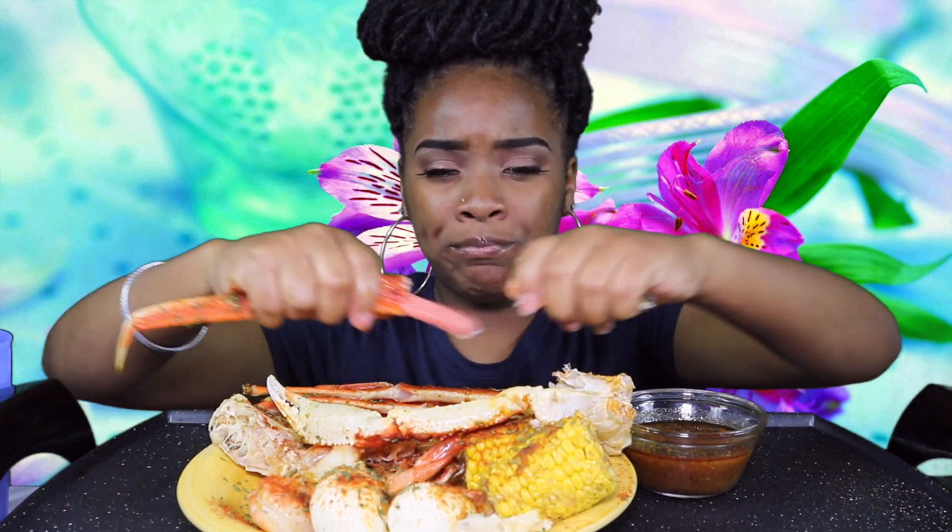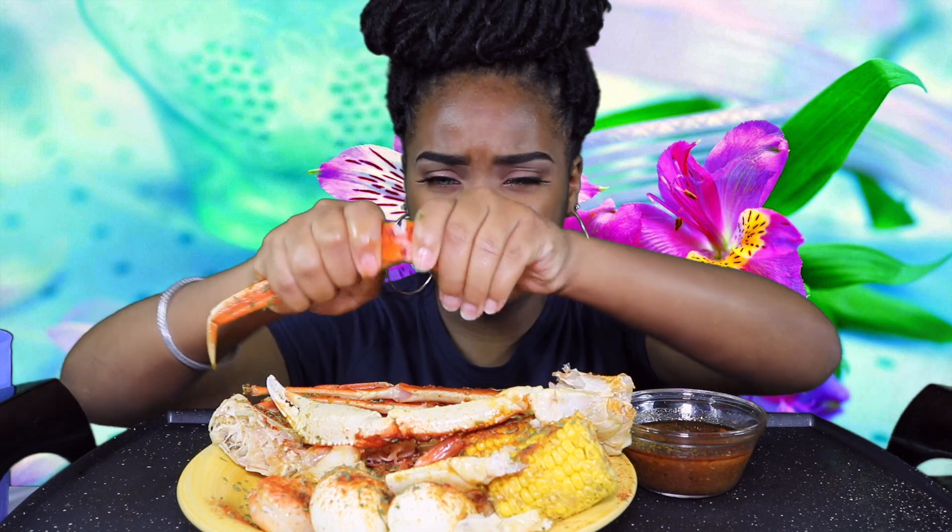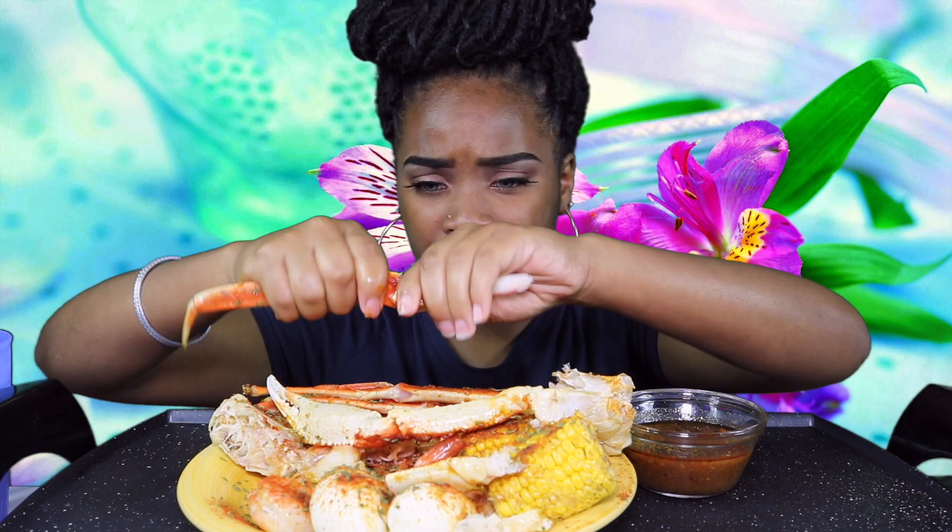I think if you wear them long enough you get used to them, like they feel normal. I like that about them.